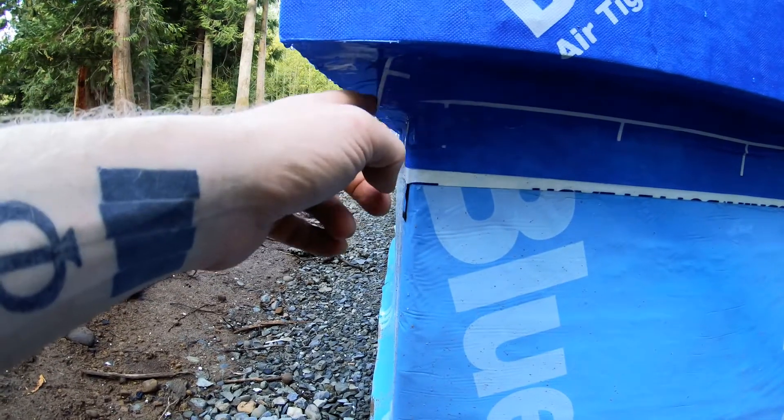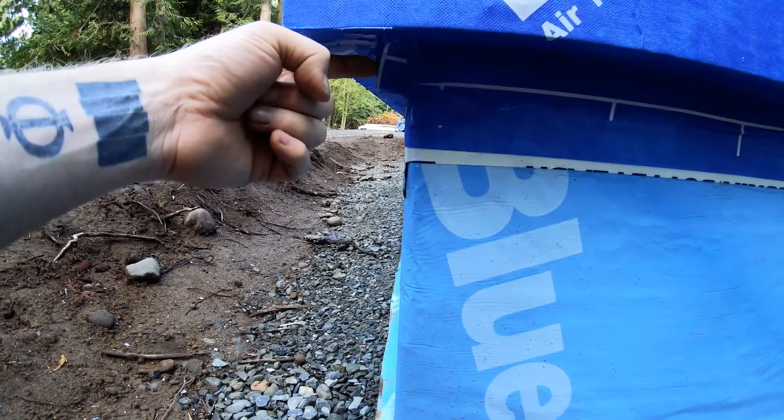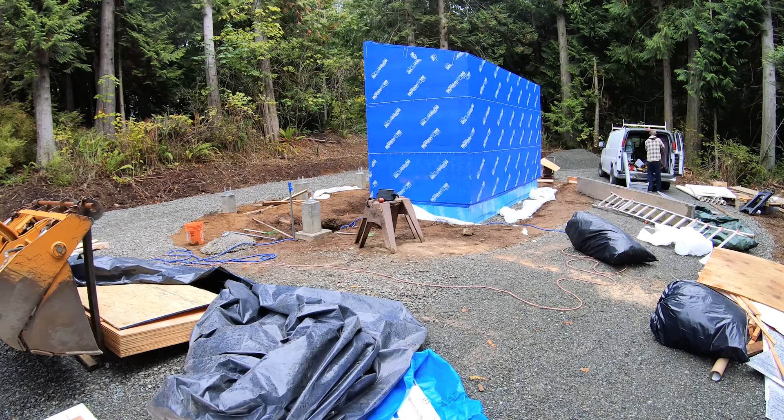Even though it's kind of cut and origami, it's all sealed. The top two courses lapped down over the sides and I sealed all the edges. Essentially it's just one giant freezer box and it's actually so sealed that the door does not shut very easily.